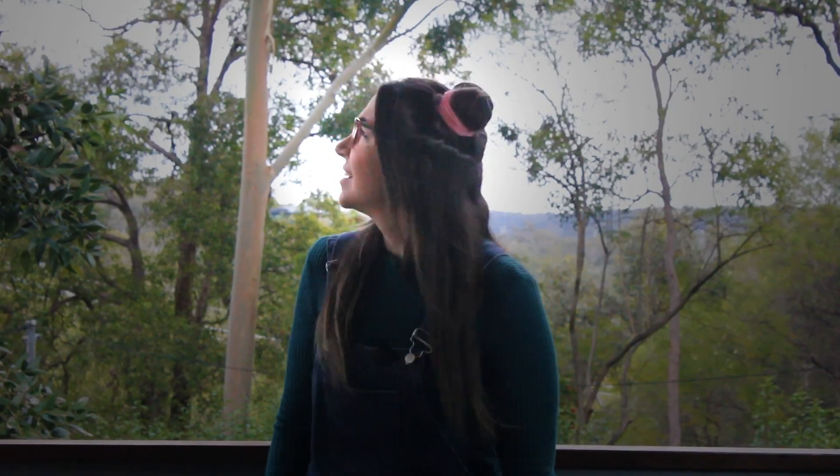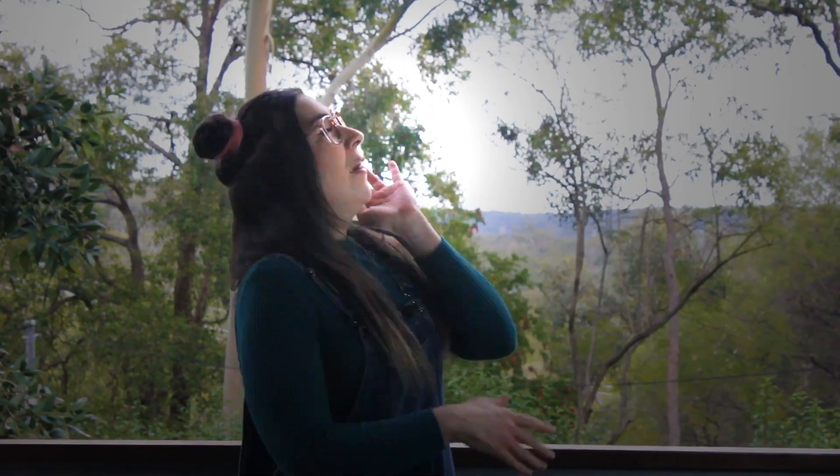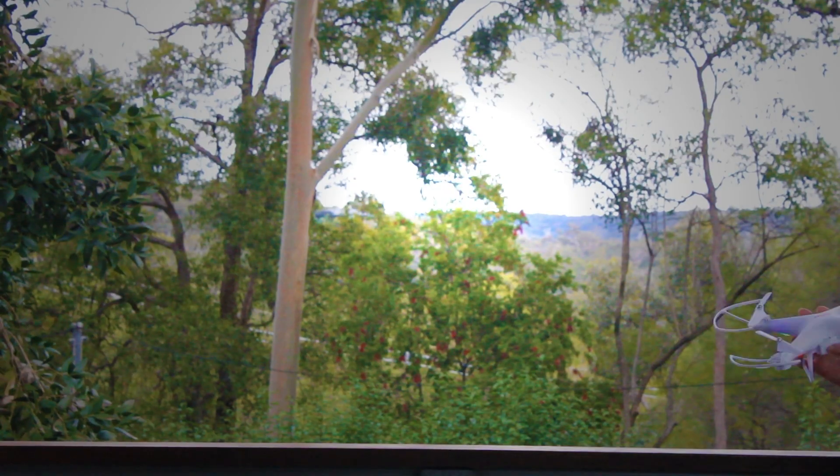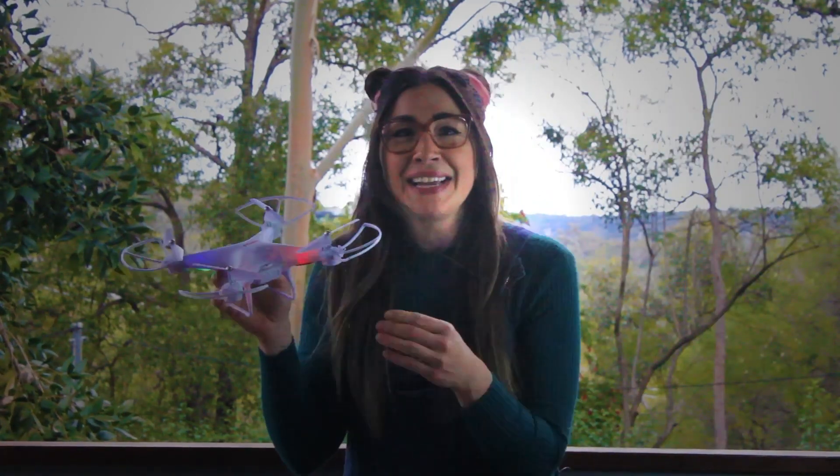Hello and welcome to Learning with Katie. I'm Katie and today I... Can you hear something? Did you see something? It's a drone!